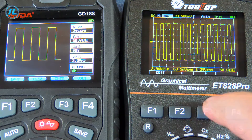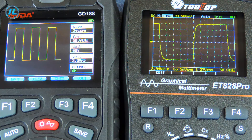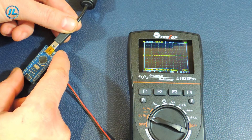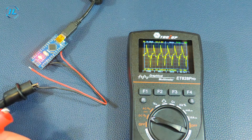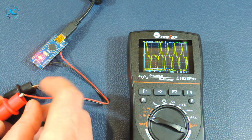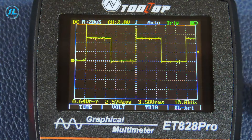At a frequency of 50 kHz, the rectangular signal begins to round off. But the problem in this case is not in the oscilloscope, but in the generator. Therefore, I will now connect another generator that is capable of producing rectangular signals with a frequency of up to 8 MHz. The generator is very simple and built on the basis of Arduino Nano. The output signal has some noise, but it can still be used to evaluate the capabilities of the oscilloscope.